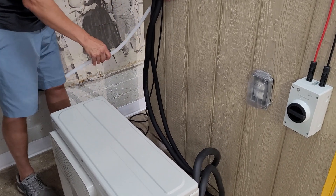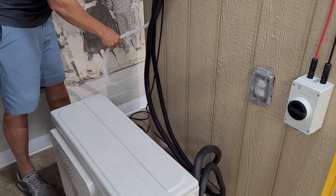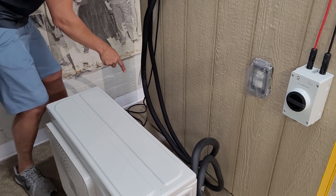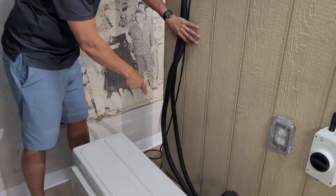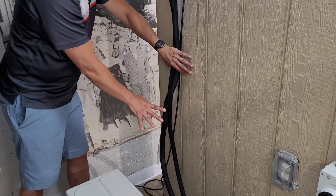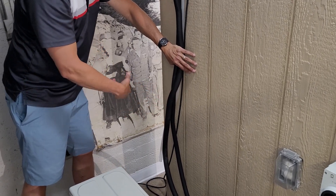You'll probably want to get some one-hole clamps to clamp this condensate line, such that the condensate flows to a predictable place and not into something where it's going to cause harm — because water will be coming out of this tube. Pretty this up however you want, but this step is done.